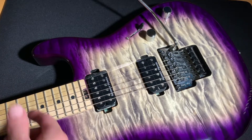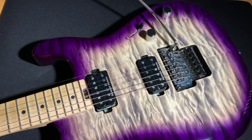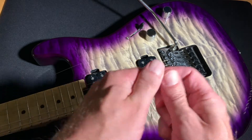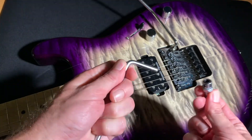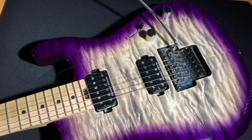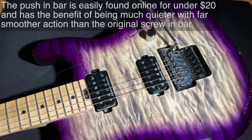I'm going to show you how easy it is to change the original Floyd Rose bar with a push-in bar, which is a much, much better design. It's quite cheap and a very, very nice upgrade from any Floyd Rose.